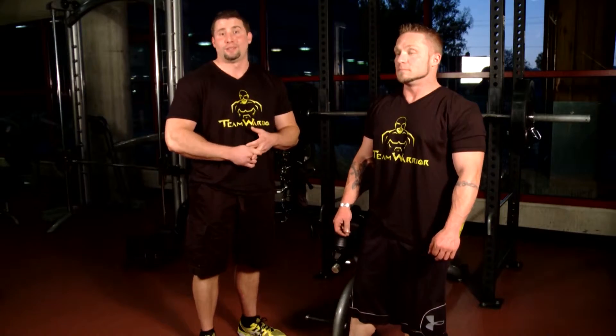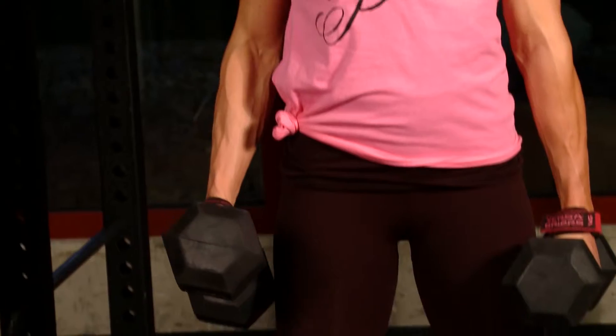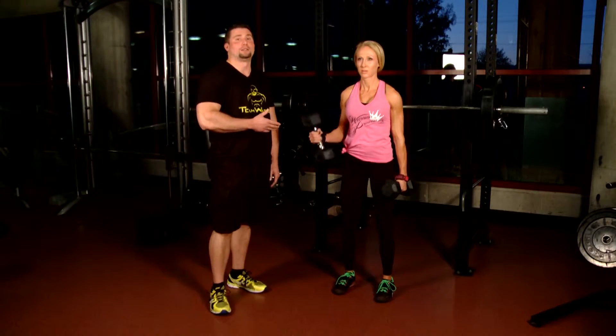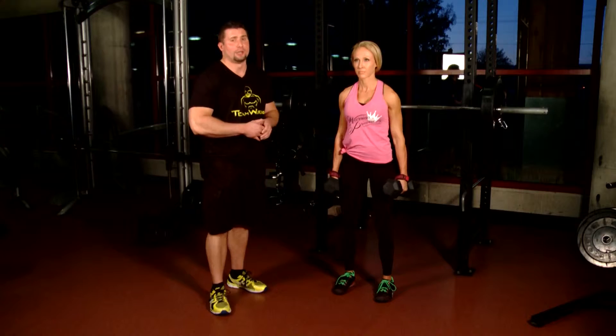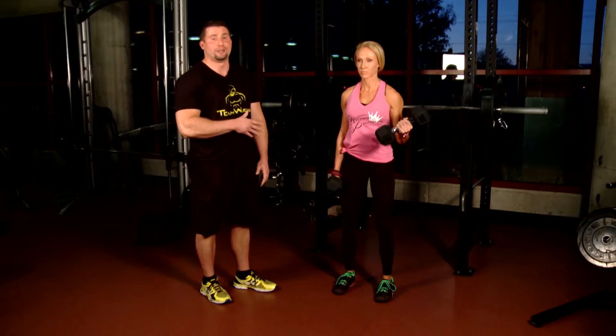Next we have a few ladies from Team Warrior who are going to show you a little bit on some lunges and some bicep technique. We're here with one of our Team Warrior gals — this is Lacey, who has been one of the top first place finishers for MPC. She's going to be competing nationally, so she's got a lot of experience. What she's going to demonstrate today is proper curling technique.